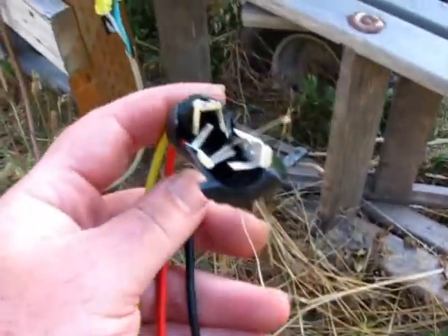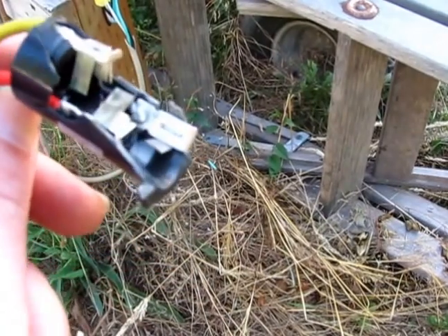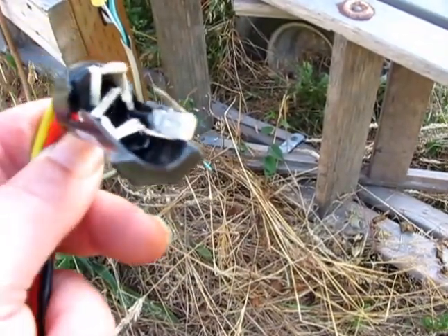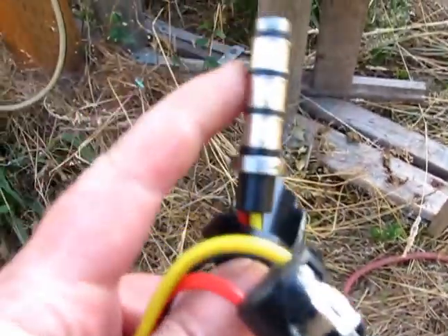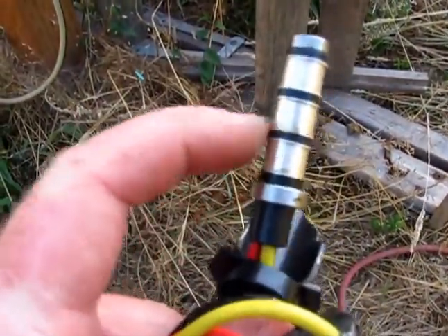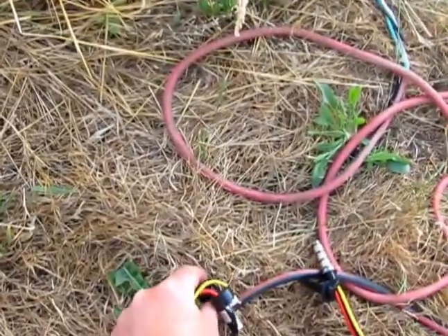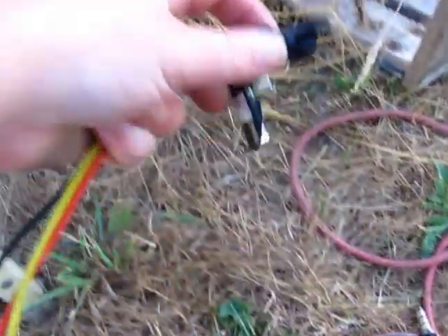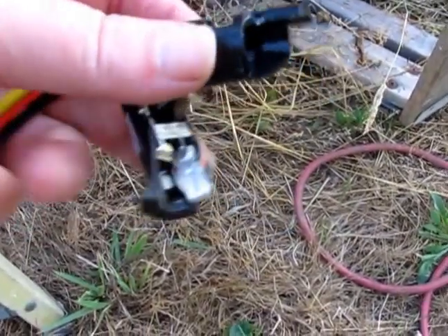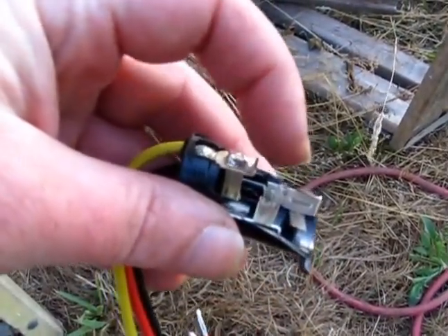So anyway, let's take a look at how these slip rings are made. They got these little brushes in there and then this part, it's got these three slider areas and it's got this little spacer here. Now, this spacer, what it does is it holds these little brushes apart so they're spaced properly.